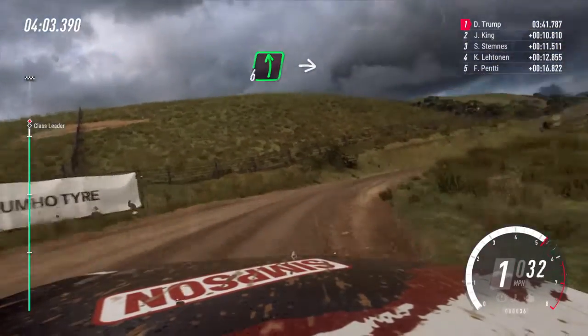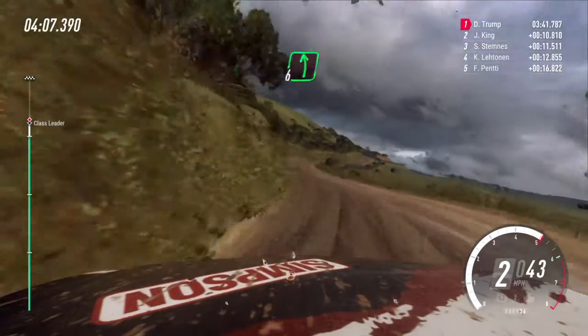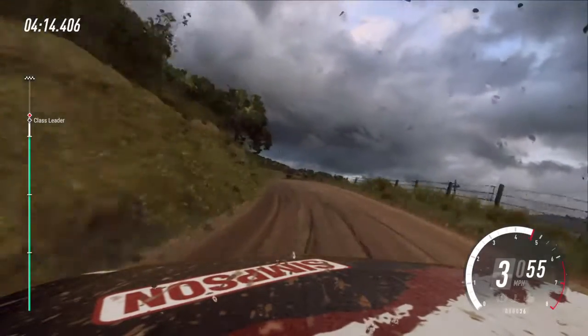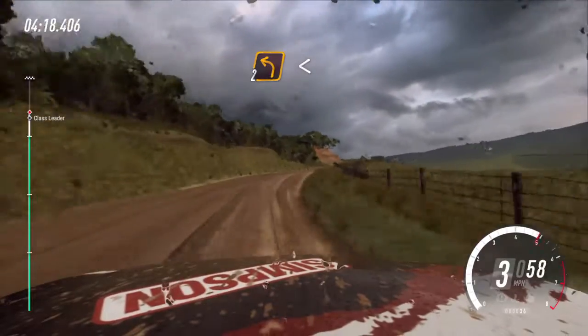Into six left, into five right. Into six left long, tightens on the crest. Into five right long, tightens. Into unseen, two left, extra long.